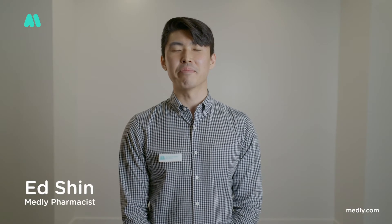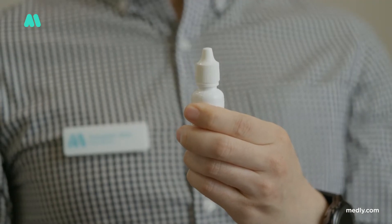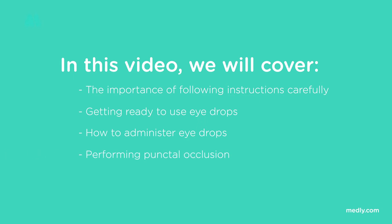Hi, I'm Ed, pharmacist here at Medley Pharmacy. In this video, I'll be walking you through how to properly install eye drops. Today, we'll cover the importance of following instructions carefully, getting ready to use eye drops, how to administer eye drops, and how to perform punctal occlusion. Let's begin.